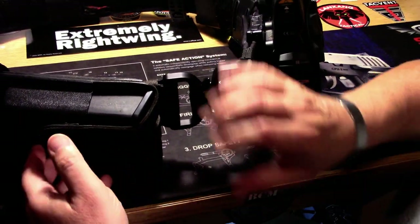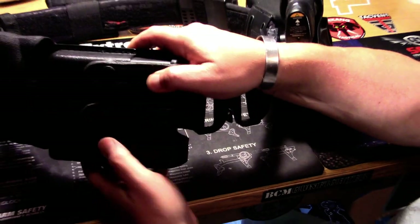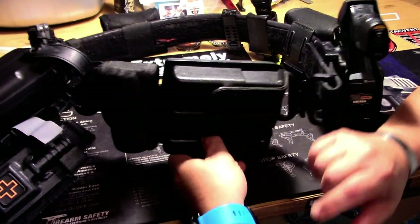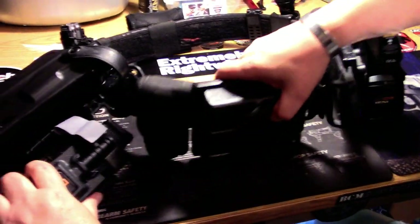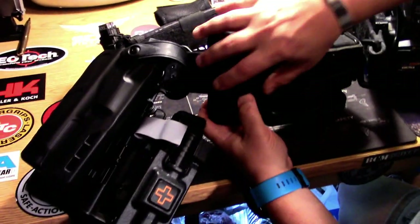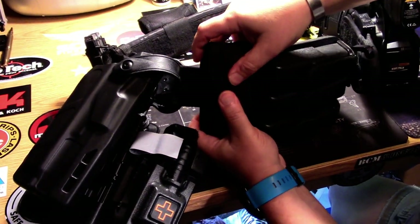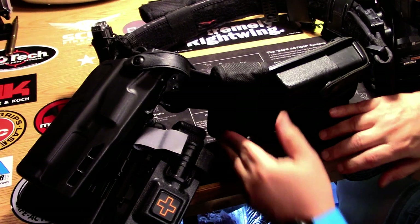Moving on around, I've got my Safariland triple magazine pouch. Moving on around further, I've got just a generic Bianchi holder for my OC spray.